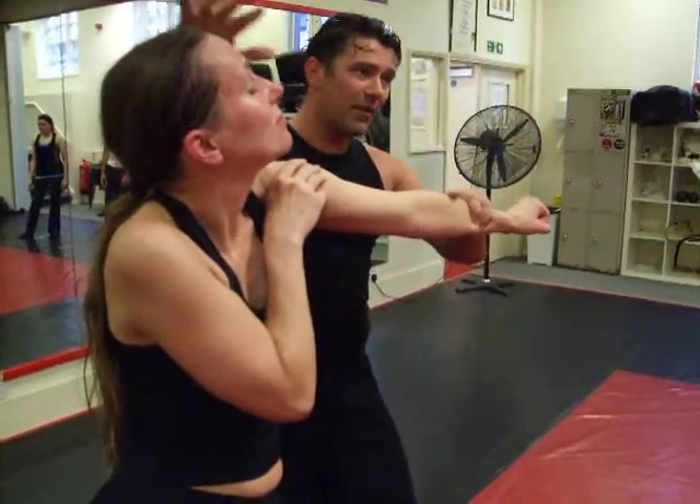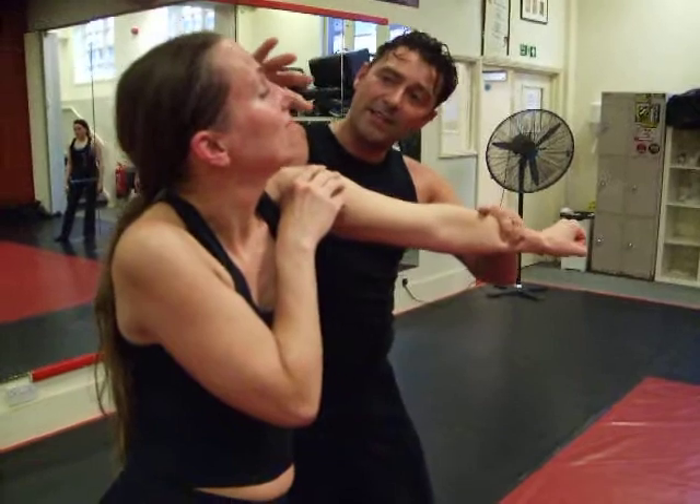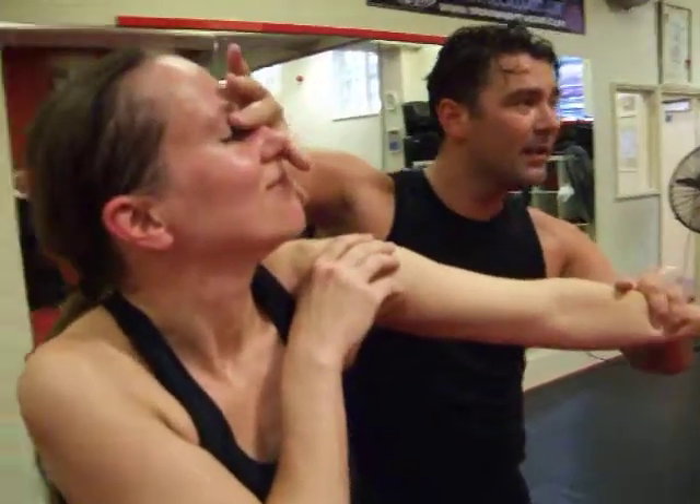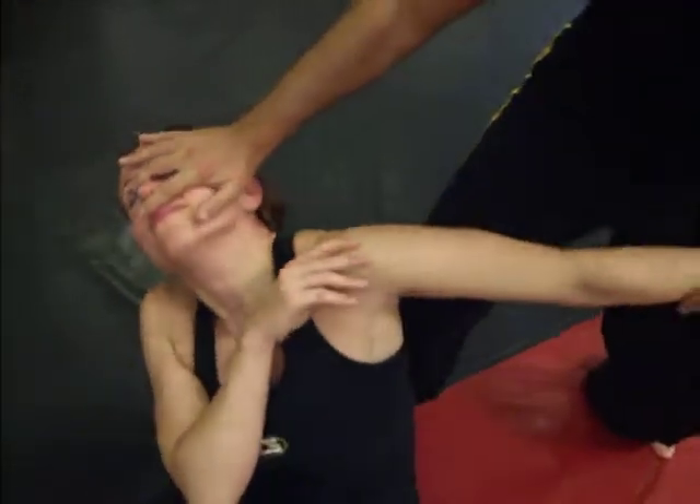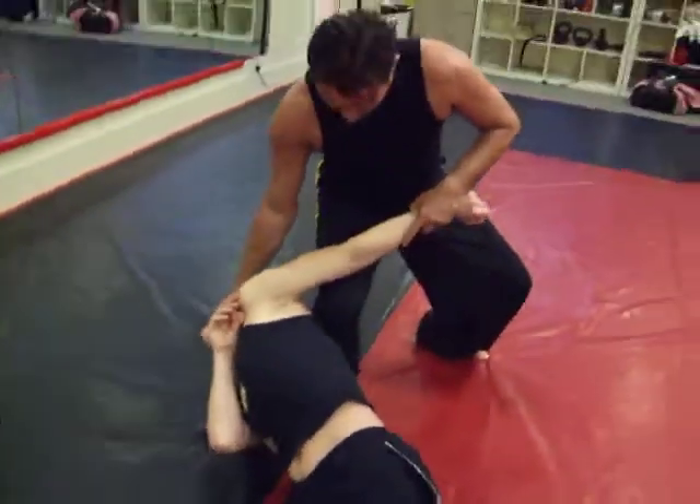Again, there's levels of how nice you want to be with this. I tend to go for finger in the eye. And under the nose there, there's a little pressure point that actually really — can you agree on this? Control the head, control the mat.